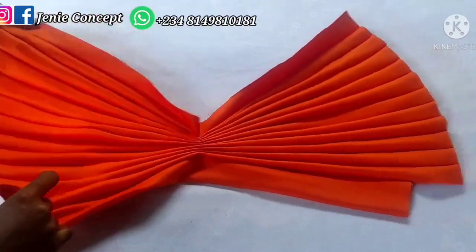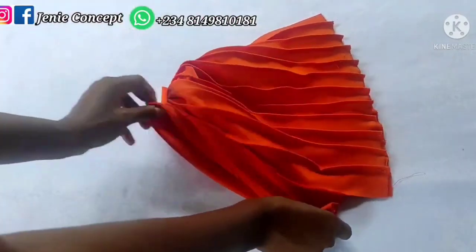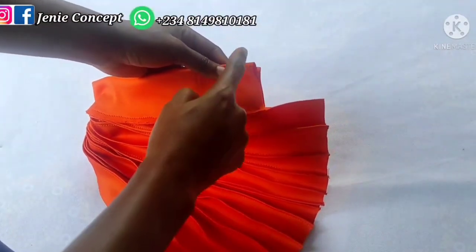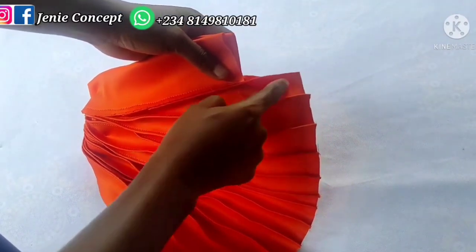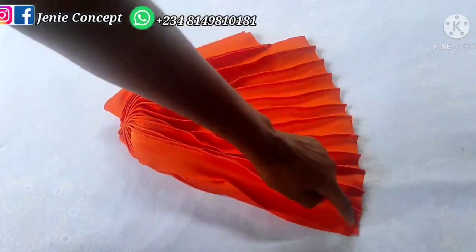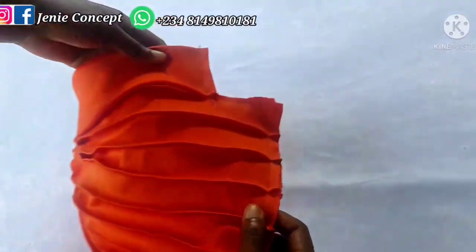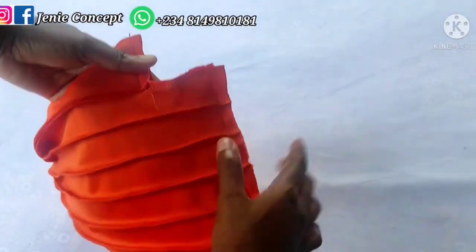I'm done securing my thread. I'll go ahead to fold my cap into three equal halves and stitch this down. The stitching will go: stitch along the band this way, stitch it down, take it down again to the other end, stitch that down to this very end, and from this end stitch it down to this very end. Right here I have my turban cap already sewn — I've sewn down this edge and this edge.